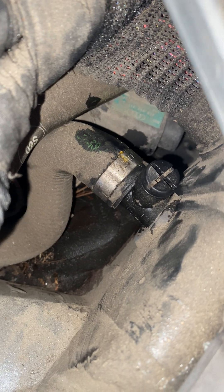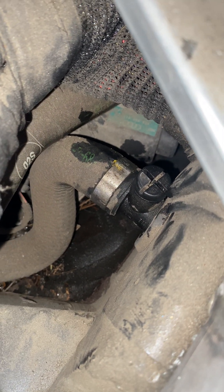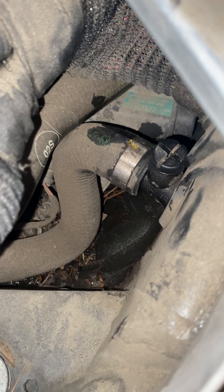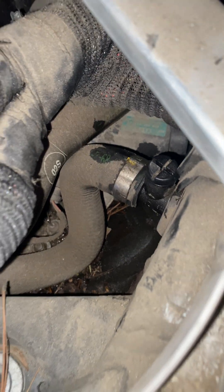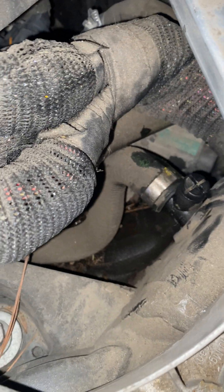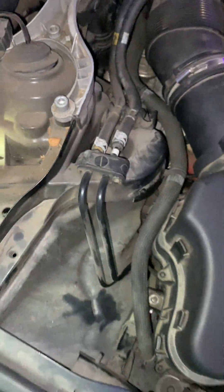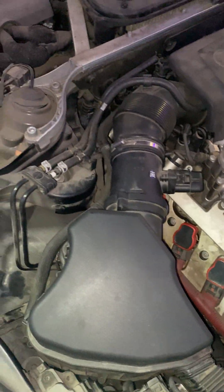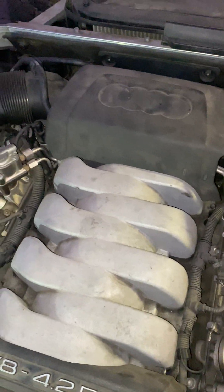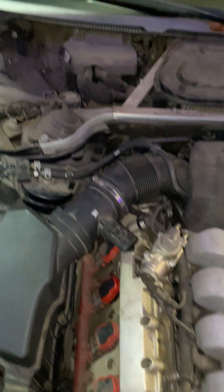What I do is take it all the way out, then fill the cooling system up and just wait for coolant to run out. Let it go until you don't see any more air bubbles coming up out of there, then put it back on. Make sure you've got your heat going on full blast when you're bleeding the system — that'll get the air bubbles out real quick.